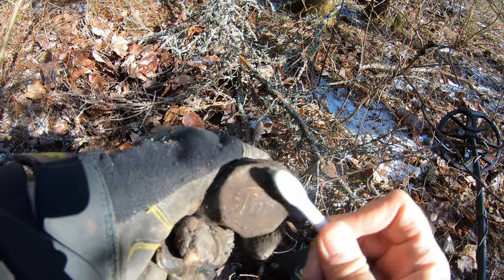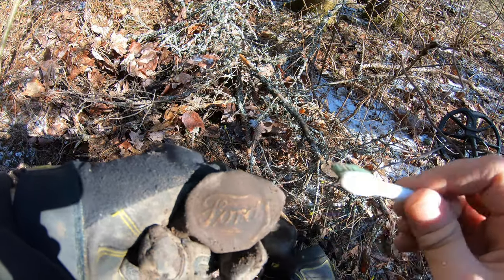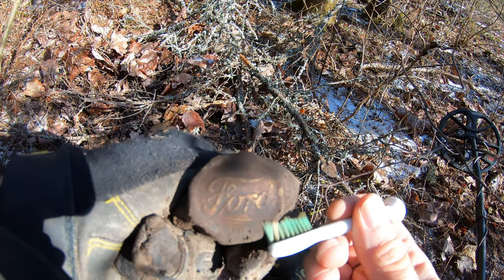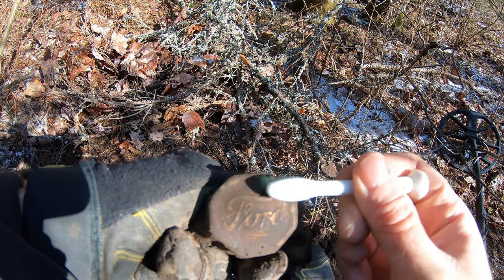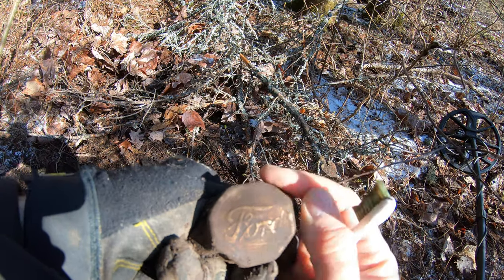Look what I just found — the smoking gun. Part of a hub and there's writing on there. Let's brush this off. The diff is right behind me and this was buried under about four inches of pine needles and stuff. Look at that — Ford. There's your Model T hubcap right there, buddy. Should be three more of those lying around here somewhere too. Let's see if we can find them.